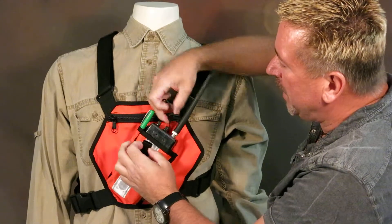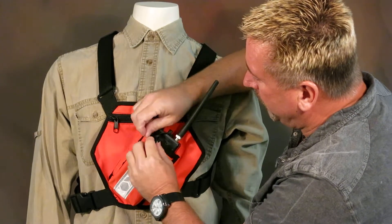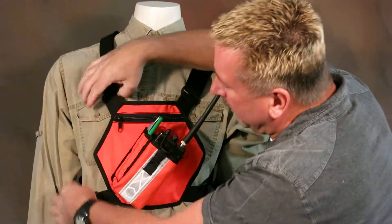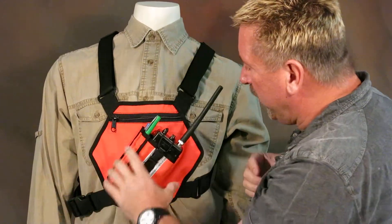The retention strap is bungee cord elastic, so it is adjustable and gives a little depth. Speaking of elastic, we've got elastic here, here, and over here, as well as a quick release buckle for getting it on.